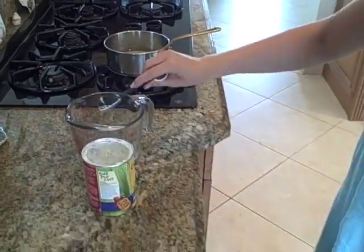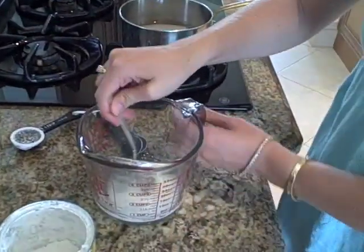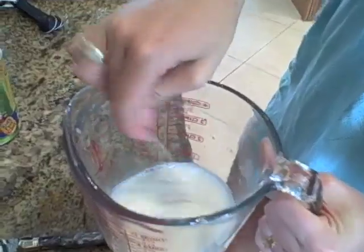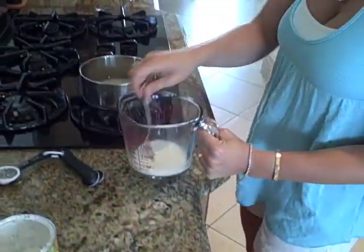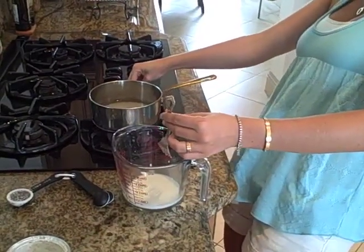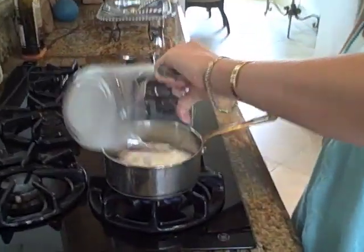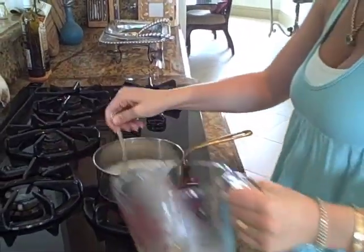Get it all in there. Now with the fork, we're just going to whisk it in here. It makes just a perfect white milk-looking color. Now if we put it directly in the pot, it would make it really lumpy and there's no getting those lumps out. So we're going to go ahead and put this in, and put the water mixture in too.